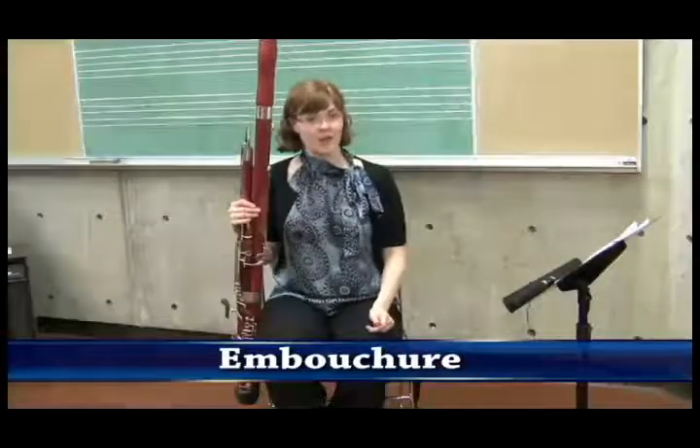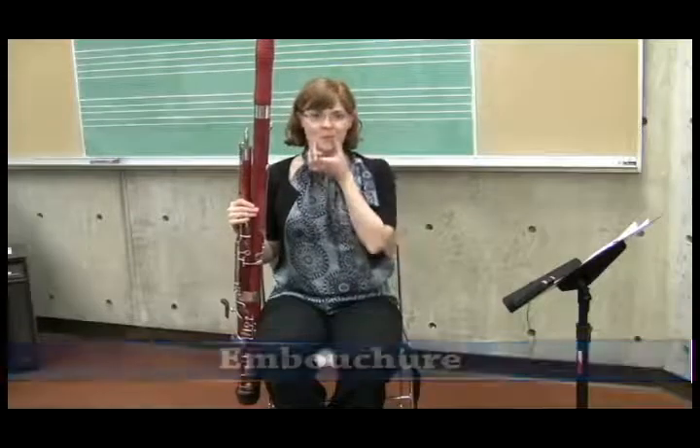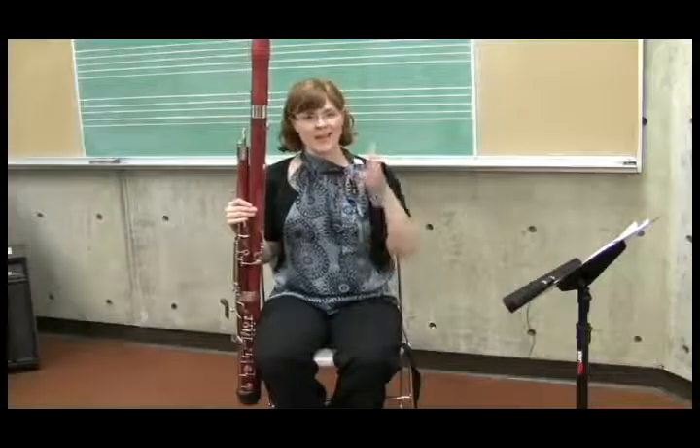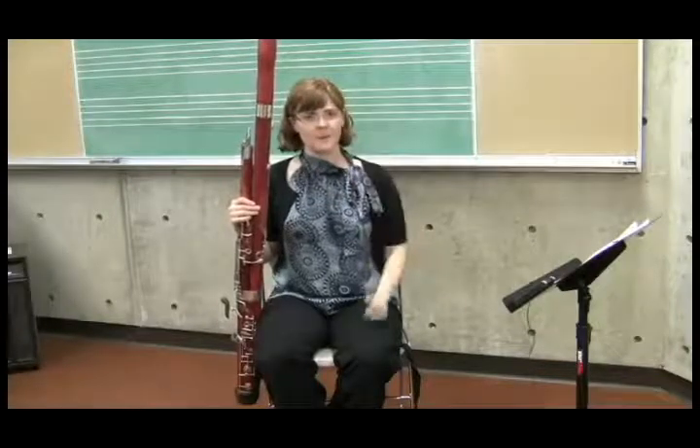The bassoon embouchure is a rounded embouchure that takes most of its muscle from the sides — the corners of your mouth, which you'll push in — rather than the jaw and the teeth from the top and the bottom.